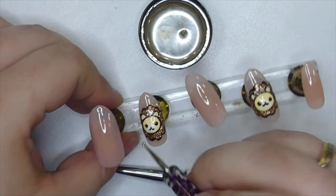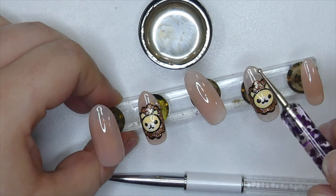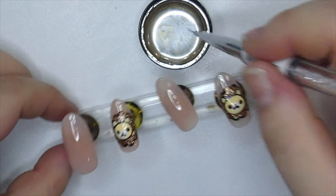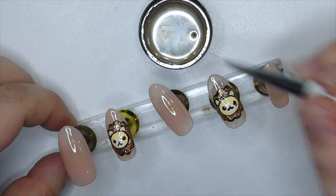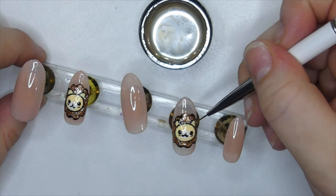After that was done, I used the same small dotting tool and took the gold metallic paint. I added a little bit into the middle of the mouth shape we created, and also added a little bit underneath the eyes and inside the ears just for a few details.